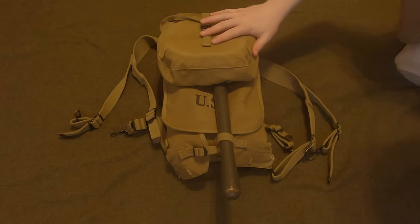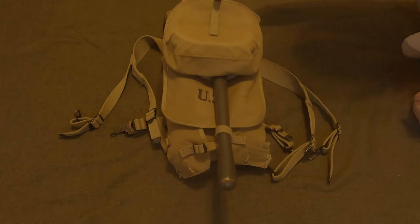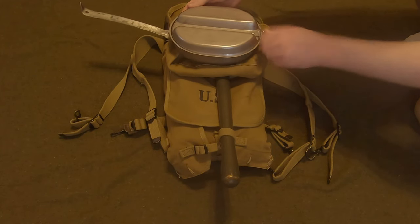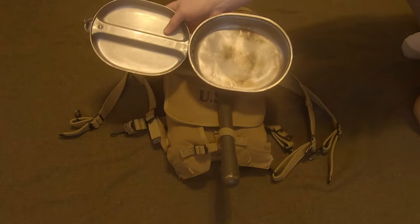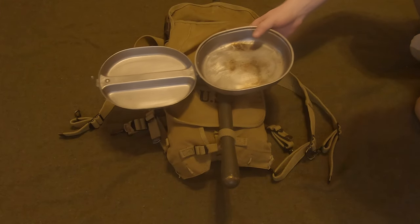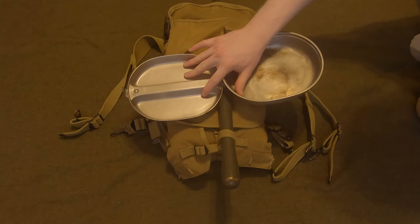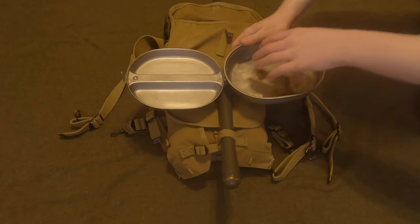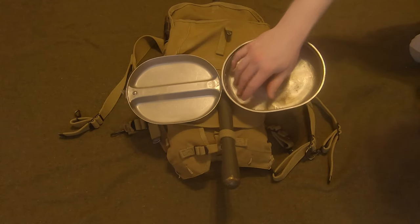Now let's start with the most outer part of the haversack — this is the meat can pouch or the mess kit pouch, and in here you would have your mess kit. The mess kit is just a pop-it-open, fold-over kind of mess kit. There are two parts: a frying pan area — you can see I've used it for frying something — and a two-part divider. This is different than the World War 1 version; the Model 1910 had a very shallow area and this was more like a plate instead of a divider section.